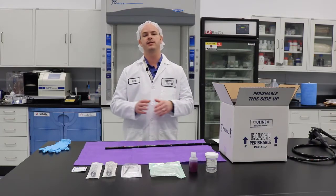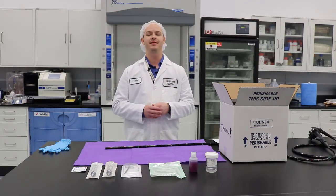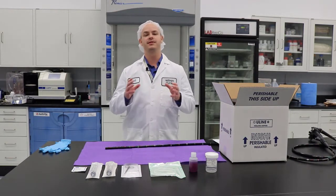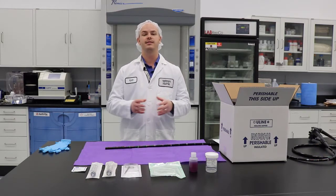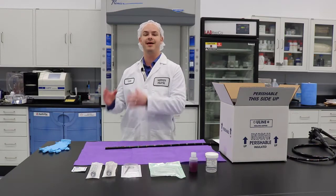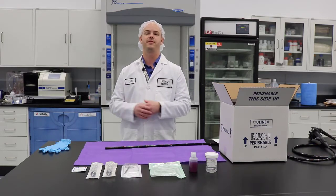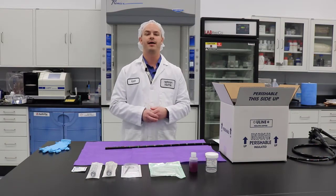Before we get started, we want to make sure to mention that you will need the appropriate PPE for this. It's going to be a two-person procedure to perform this sampling. And lastly, at the end, you're going to get your specimens ready to send to Nelson Labs. That's going to be very important — how you do that and that you're working with them on this procedure.